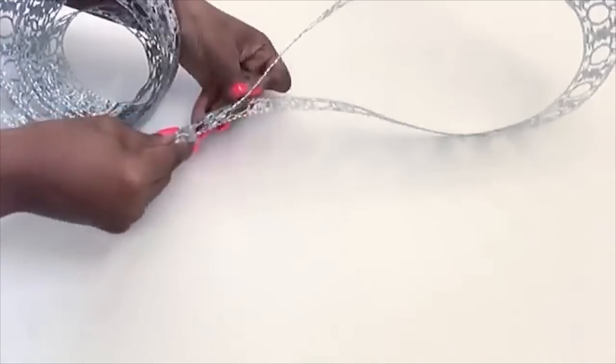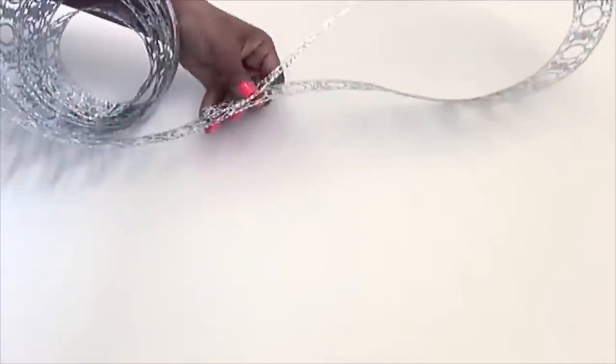I'm cutting it to the length that I'll be needing for the vase, and I'll be using a pair of scissors for that.